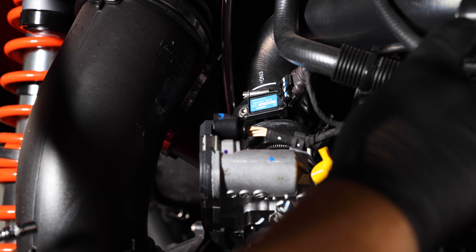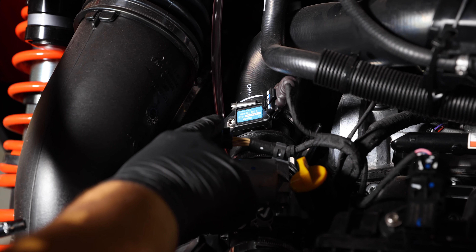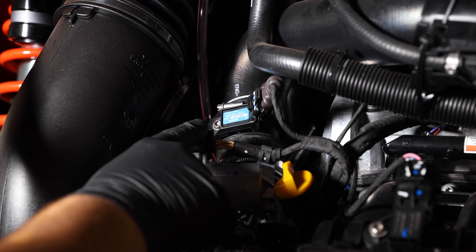Now that we have that clamp off that supports the tube, we're going to go ahead and start taking off the throttle body side of the stock tube with a seven millimeter socket.